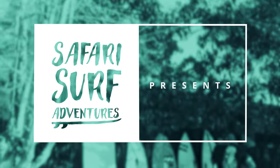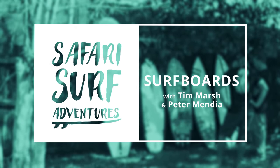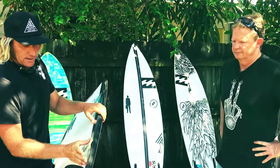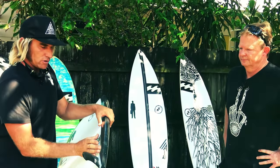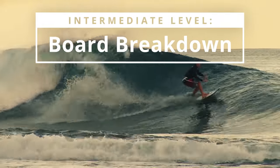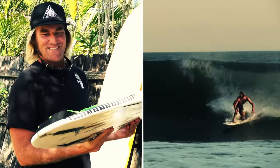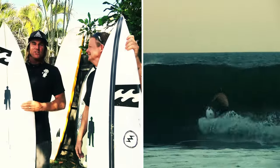Hey guys, Tim here with Safari Surf Adventures and pro surfer Pete Mendia here to help us break down some surfboards that he uses in a variety of different ways. There are a lot of differences between these boards and we want to break those down for you, so when the time comes and you need to go into a surf shop and buy a board, you'll have some basic knowledge.